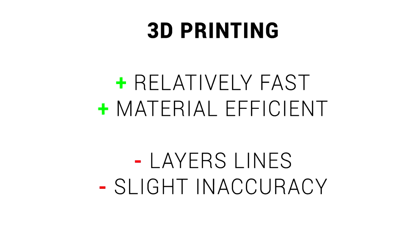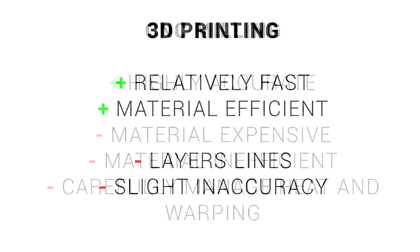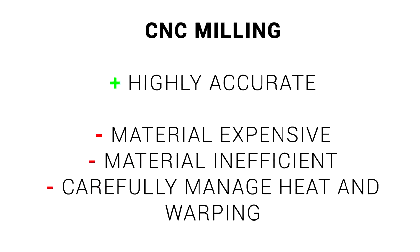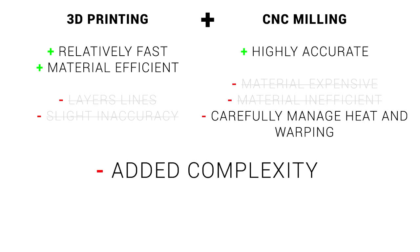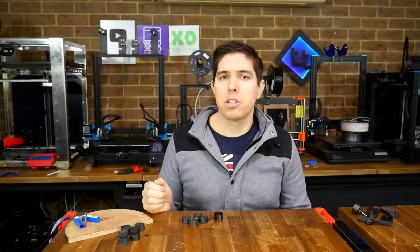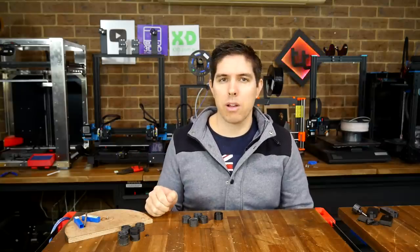The 3D printed wheels were quite fast and used very little material, but we could see layer lines and they weren't quite accurate enough. Whereas the CNC milled wheels were highly accurate, but made poor use of the very expensive 15mm acrylic, and their accuracy suffered unless we carefully managed heat and warping. The idea is that starting with a 3D printed object, we'll still be fast and efficient with materials, and if we produce this part oversized and then mill it down to spec, we should have a high level of accuracy — excellent on paper, but a new challenge is added from the complexity of the two-stage process.